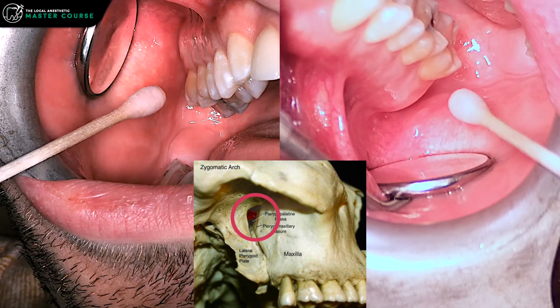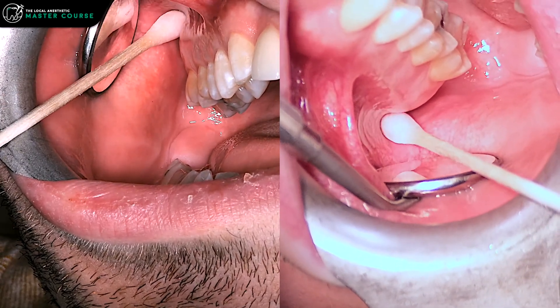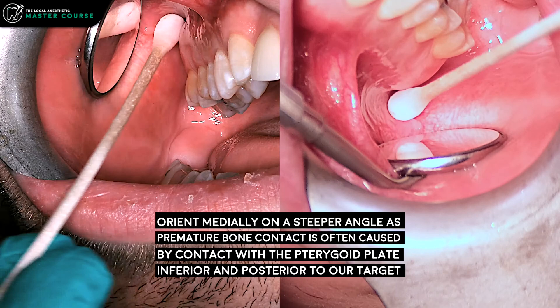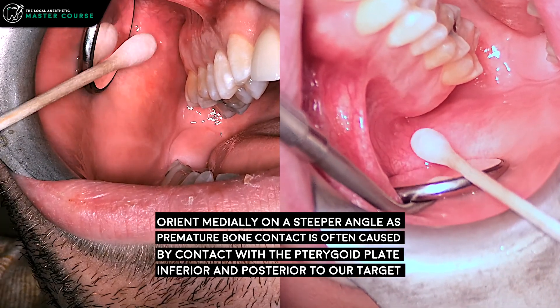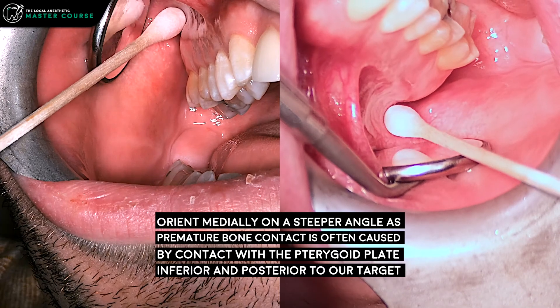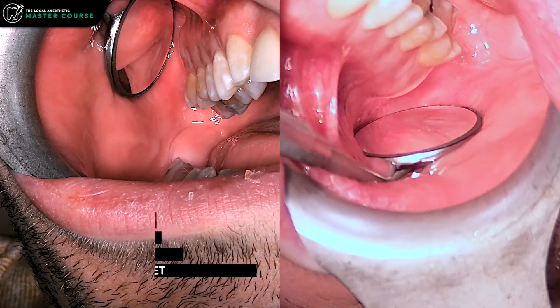As discussed in the tabletop demo video, if you're hitting bone prematurely and you're not at the required depth, you'll need to reorient your needle. Withdraw first — don't reorient while you're in the tissues. Then reorient, and typically you may want to go a little more medially to reach the depth you need.